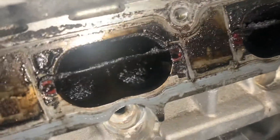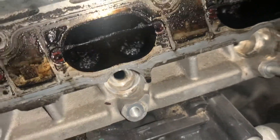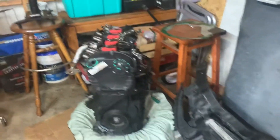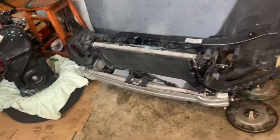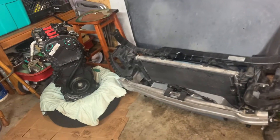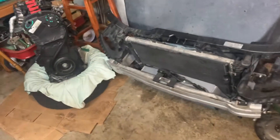He thought it had bad piston rings — I just think it had a gunked-up head. But anyway, this motor's out. Excuse me. These engines are direct port fuel injection and they build up a lot of carbon inside because of that.